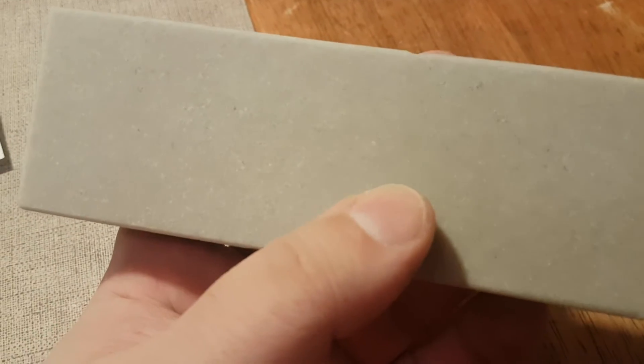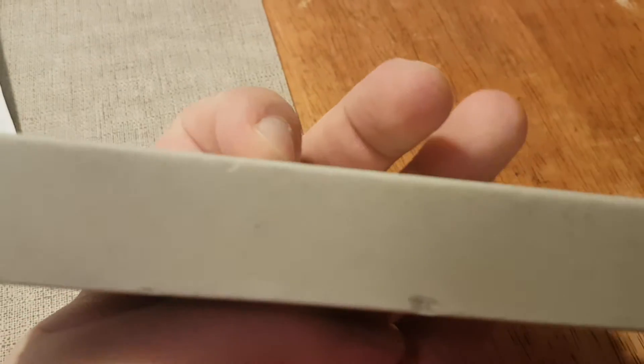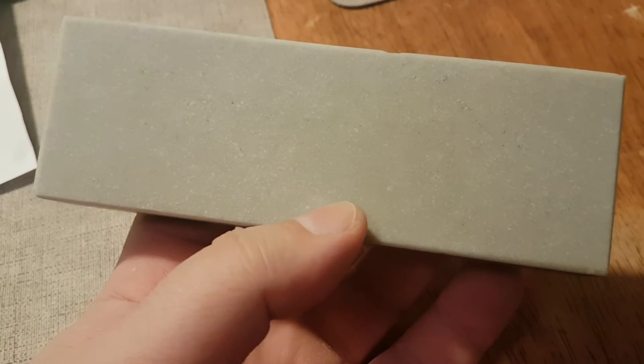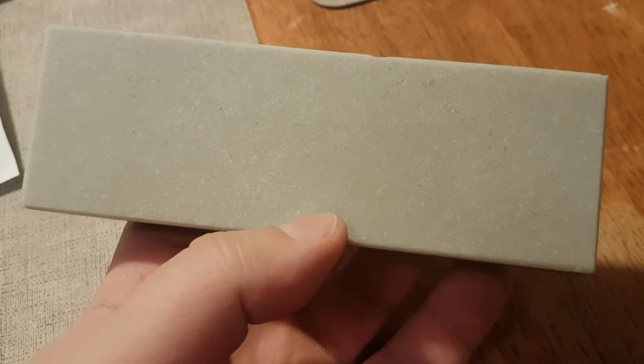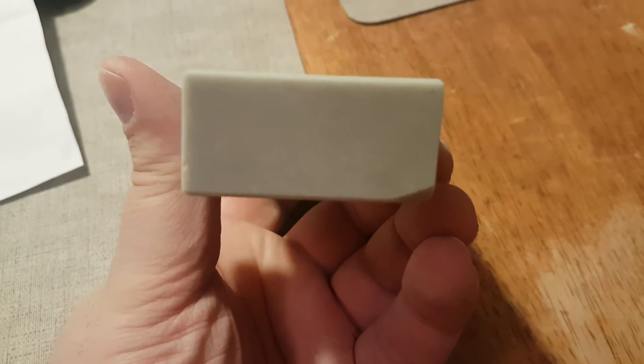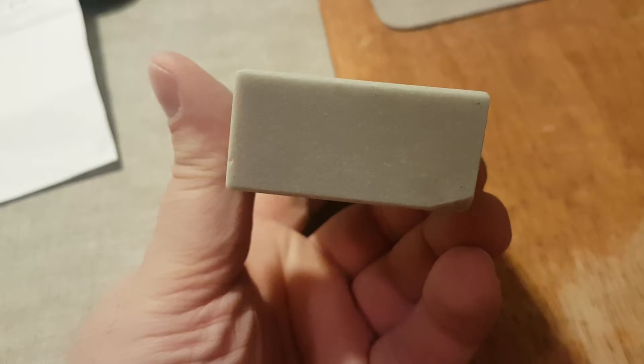This stone is five and thirty-one thirty-seconds of an inch long by one inch deep by two inches wide. The specific gravity of this stone is two point three six six.